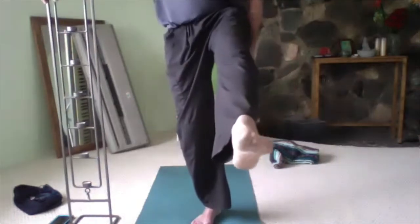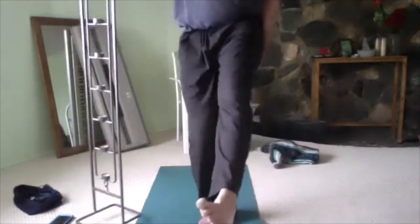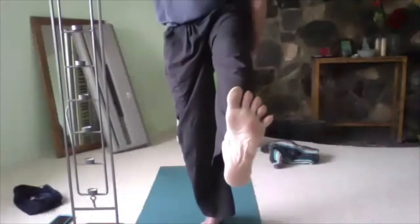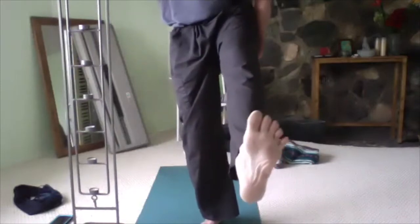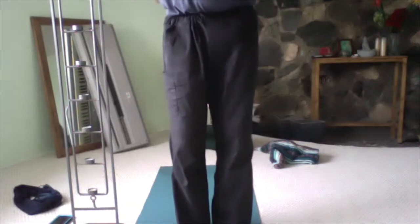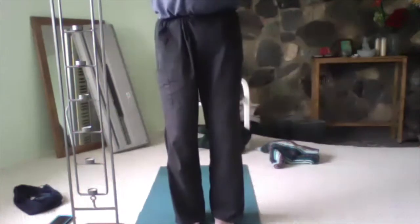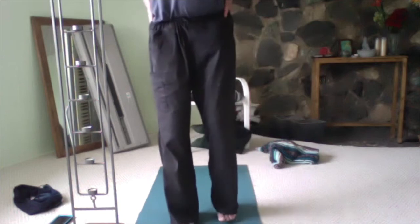See if you can feel that — let the whole lower abdomen inflate on the inhale. On the exhale, see if you can keep some of that feeling all the way around rather than collapsing the whole lower abdomen. It's a nice feeling when you can feel the breath in the lower back; it also releases some of the tension there.